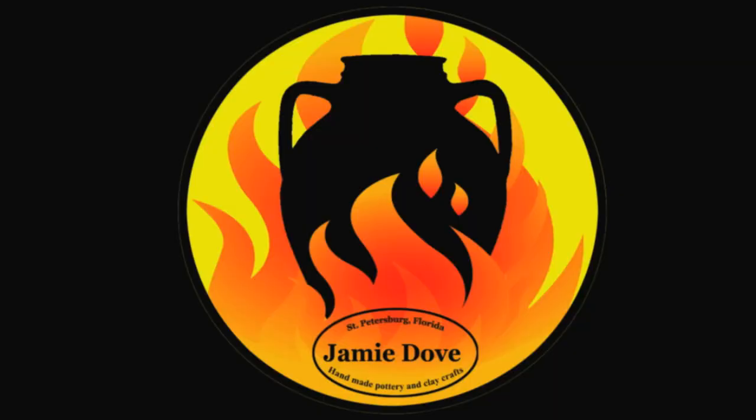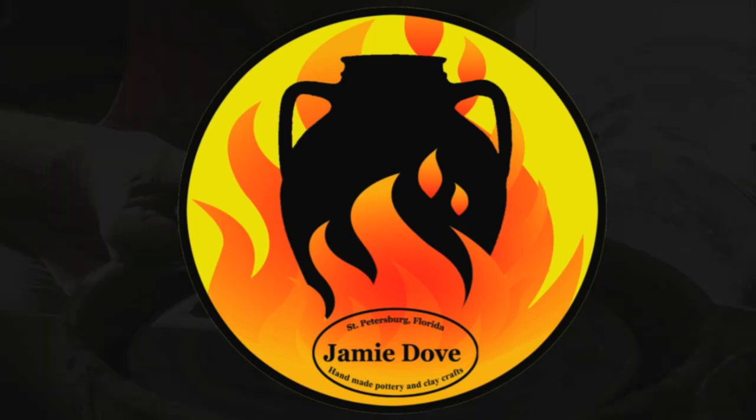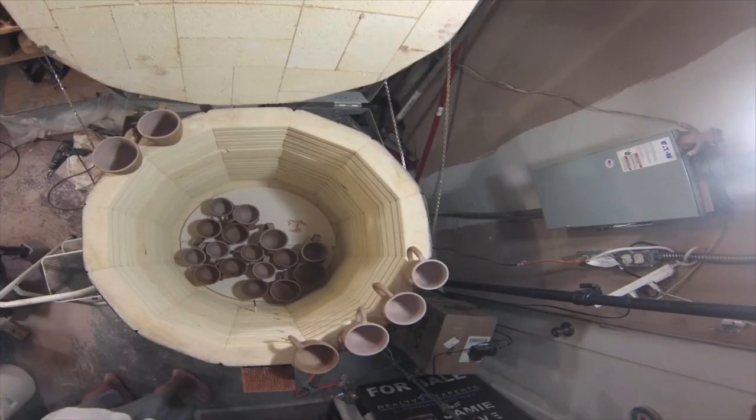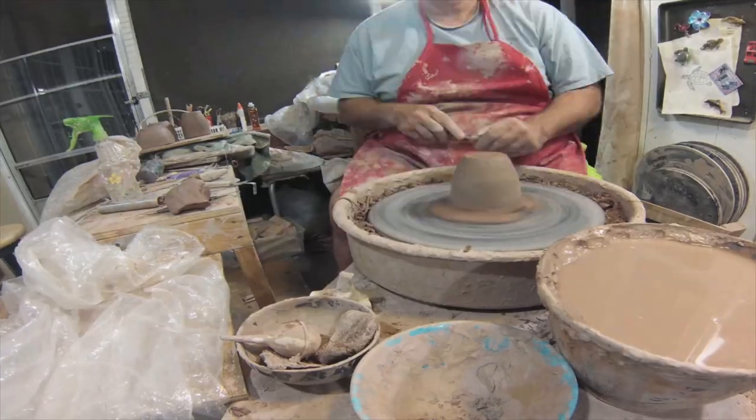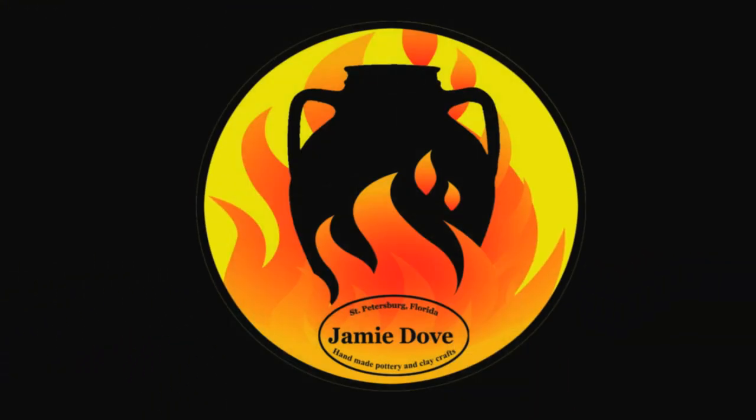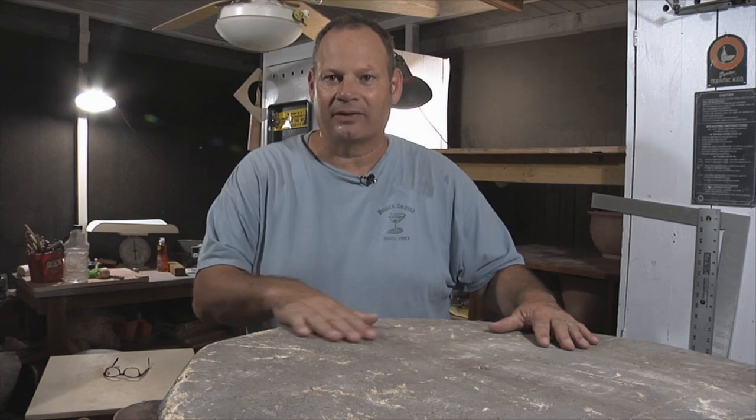Hi, I'm Jamie Dove and I am excited. The reason I'm excited is because I'm a potter and I am finally, after many many years, kind of transitioning back into my pottery lifestyle.